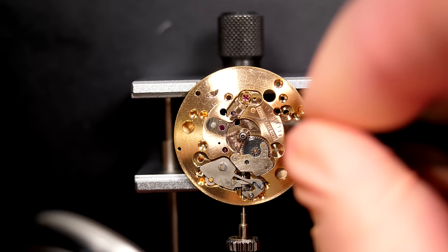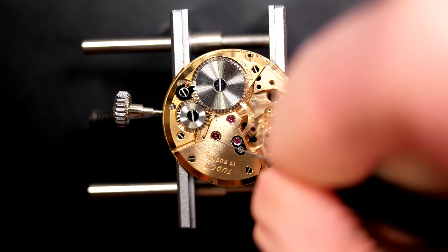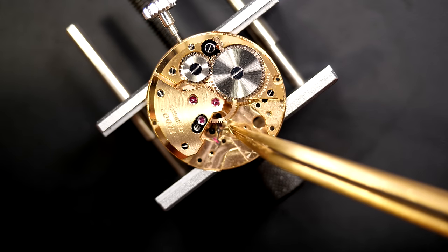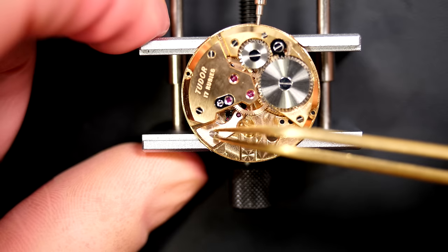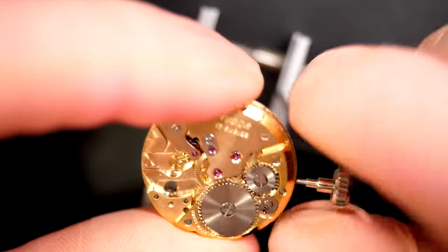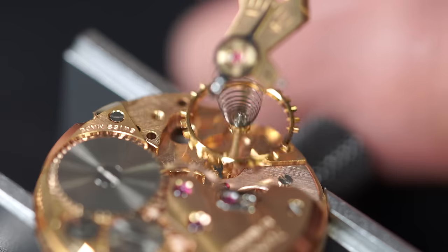Before I move to the other side, just going to oil the last few jewels. I'll do the same on the balance side, oiling the jewels that aren't oiled yet. Just placing the beautiful pallet fork in place, aligning it on the jewel pivot points. The pallet fork cock goes on top of it and we can secure all of that. Now we arrive at the moment of truth — see if we can put the balance in and if the movement starts beating. The pallet fork is clicking — that's a good indication.